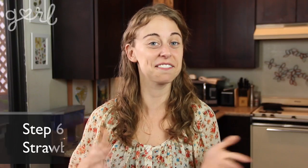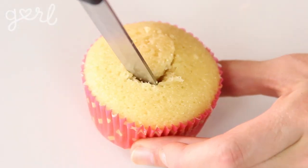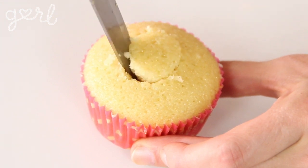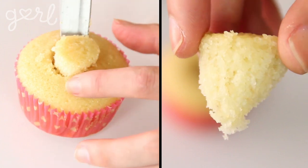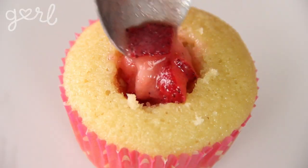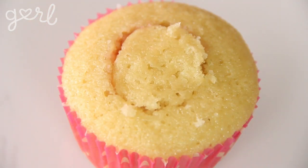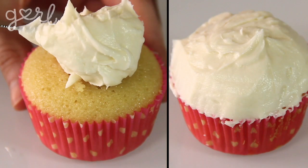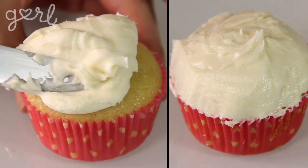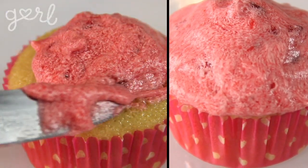Now for the best part — filling up your cupcakes with your strawberry filling. Using your paring knife, cut out a circle from the top center of your cupcake. Take your time to make a neat cut since you'll be replacing it back. Angle your knife slightly so you're cutting out an upside-down cone. Using a spoon, fill up your doughy ditch with your strawberry filling, leaving a little room to replace your cupcake top. Then go ahead and frost your cupcake — be as generous as you like to completely cover the top and keep the strawberry filling a surprise.